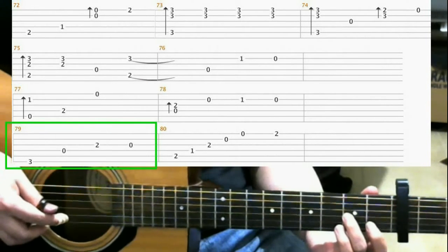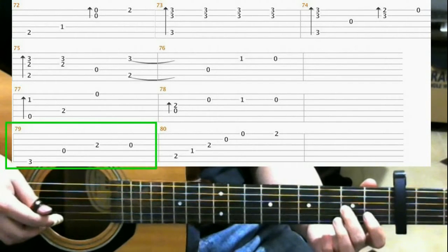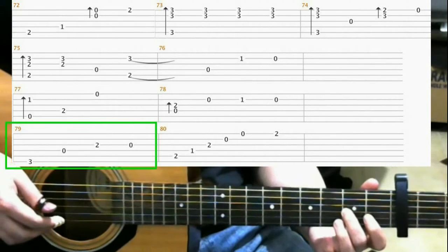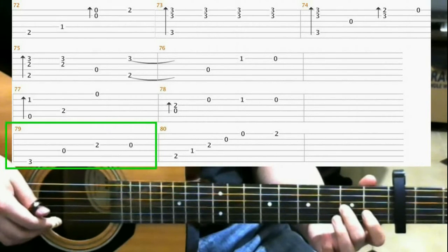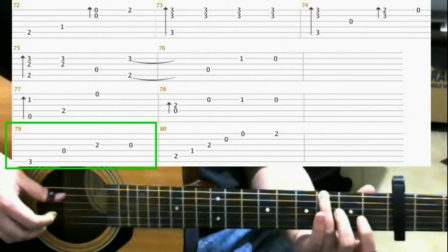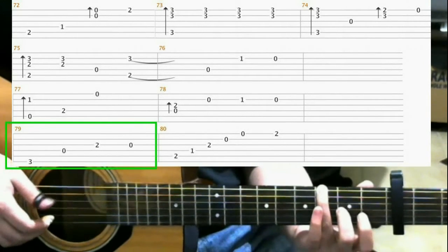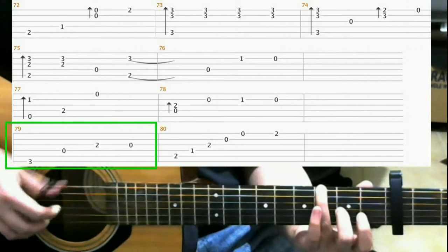Measure 79 is the same as we did before. You can play it like in the tabs, or you can play it the way I like to do it. The last note, you hit it on an open 2nd string. That's the way I do it. Or you can do it the way the tabs say to do it.